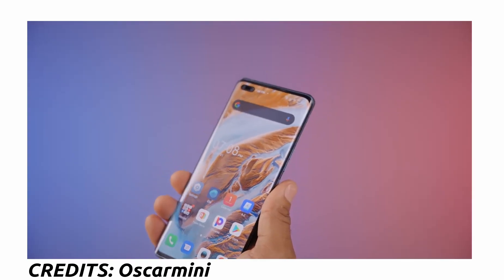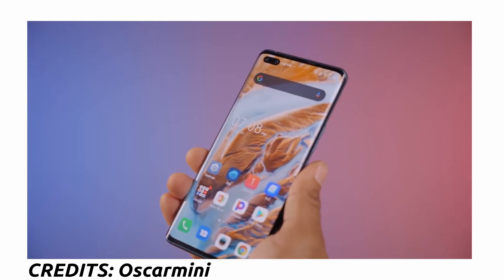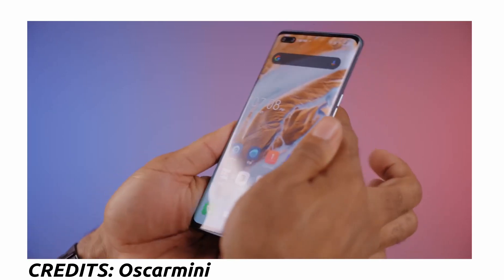The microphone and speaker grille are also at the bottom. There are no stereo speakers on this device. The Phantom X is not a small phone — it's a big phone, and it looks a lot like the Samsung Galaxy S10 Plus.